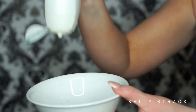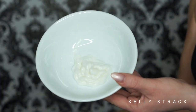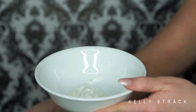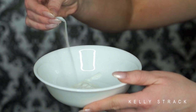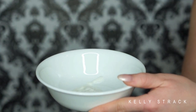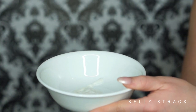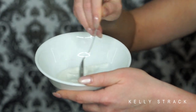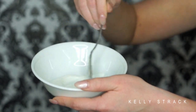Now on to the body scrub. I'm using a body wash — this one is from Dove, one of my favorites. I'm using a generous amount and then putting in about two tablespoons of the microdermabrasion crystals. The method is basically one to ten: for ten parts of the body wash, you want one part of the microdermabrasion crystals. I kind of just eyeball it, and then mix it around with my spoon.